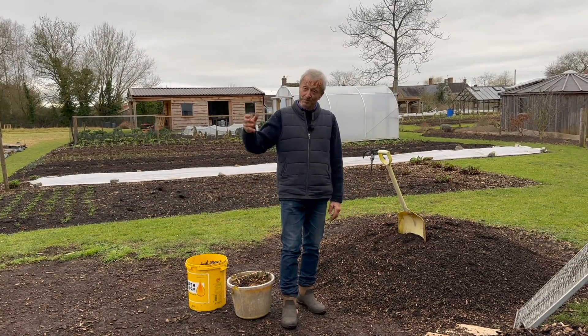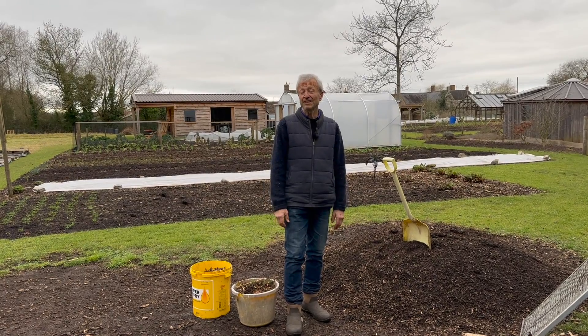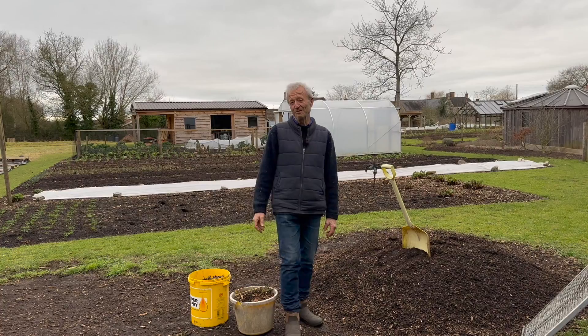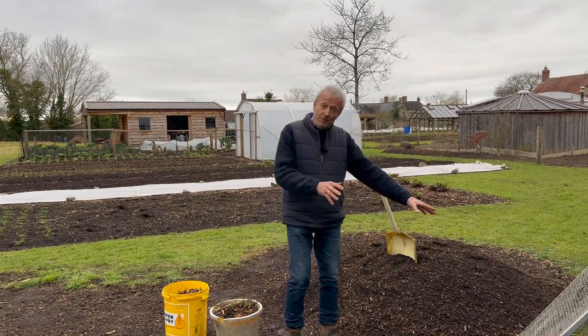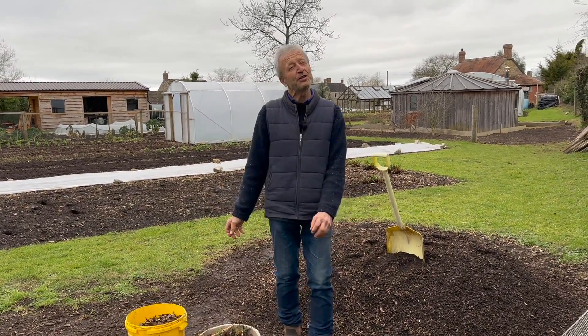We've recently also paid for a polytunnel at a school near Colchester in Essex, and got a beautiful thank you card from them. It sounds like they're having really good fun with that. Before we start the garden tour, I want to show you woodchip, because there are a lot of questions about woodchip and it's such a variable product. I've got two examples here to illustrate that.